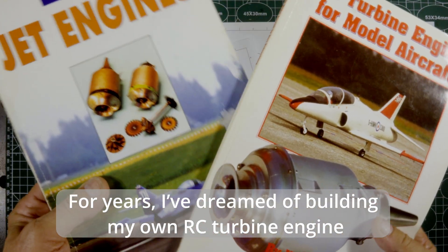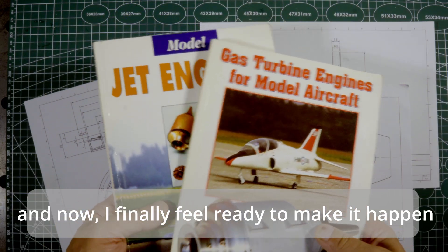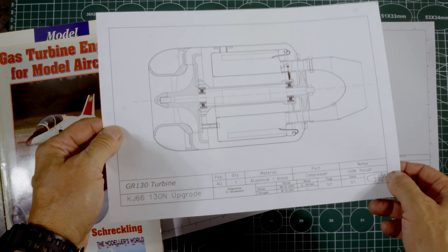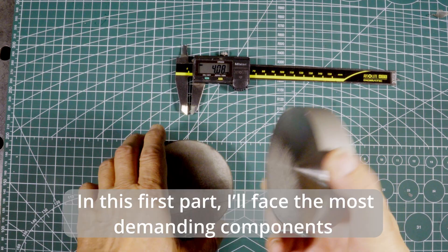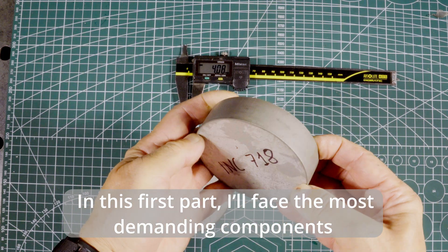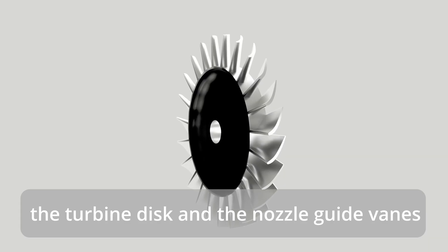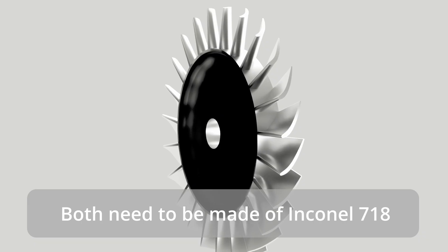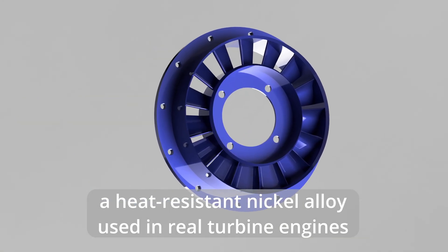For years I've dreamed of building my own RC turbine engine, and now I finally feel ready to make it happen. In this first part I'll face the most demanding components. The turbine disc and the nozzle guide vanes both need to be made of Inconel 718, a heat-resistant nickel alloy used in real turbine engines.